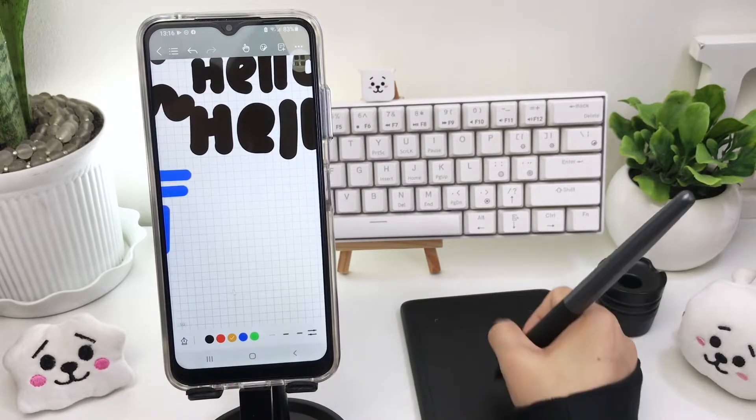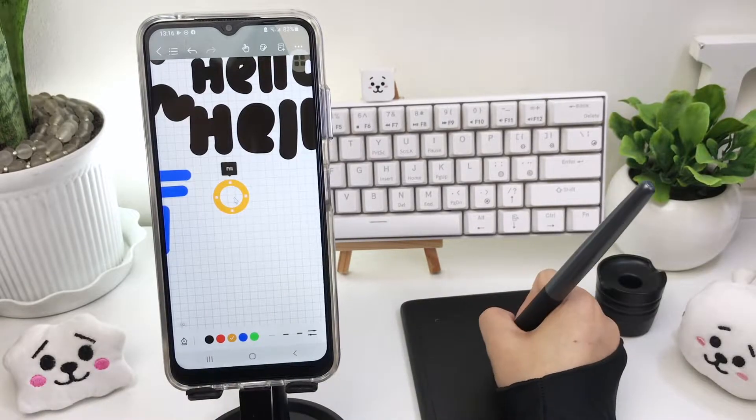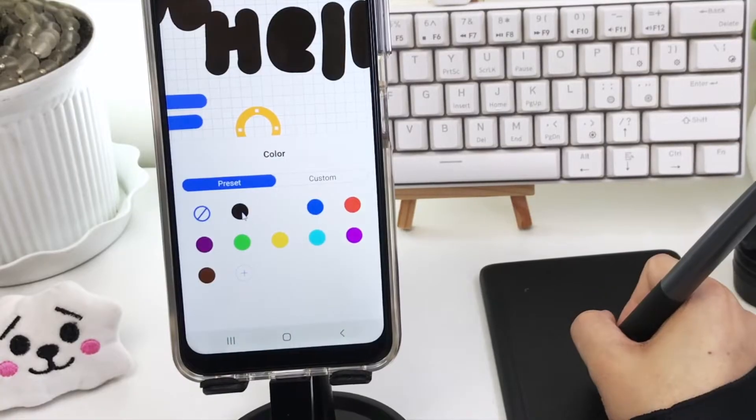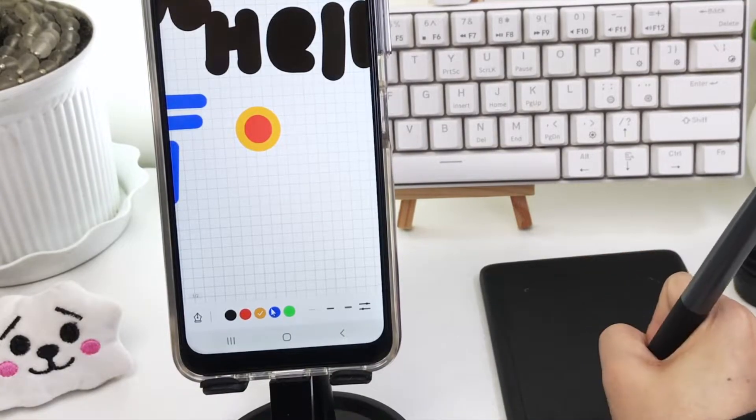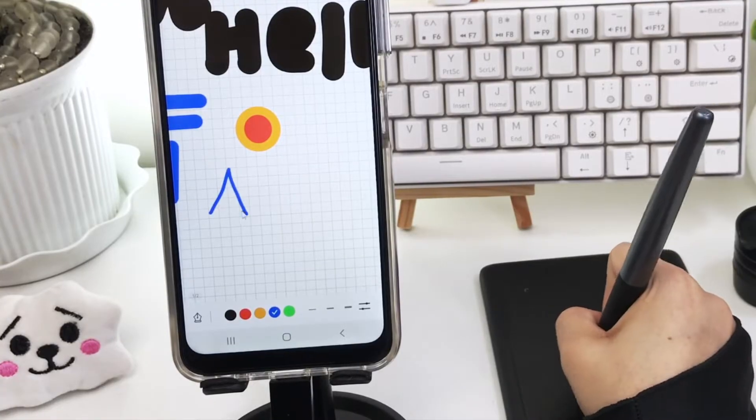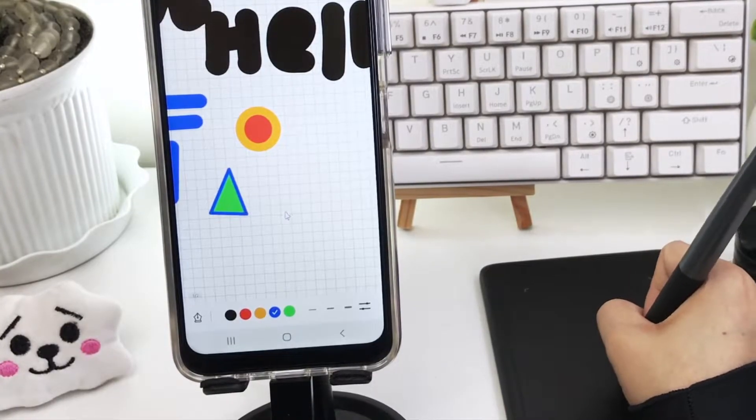When drawing shapes, there's an option to fill the shapes with color and resize or distort the shapes. But for some reason, you can't go back to the Fill option once you deselect your shapes, and there's no Fill option when you use the Lasso tool.